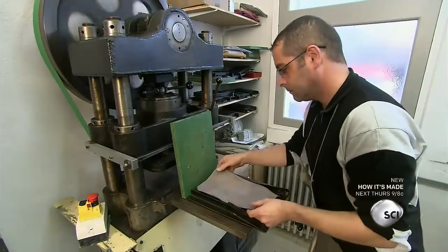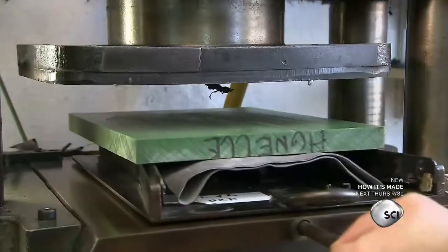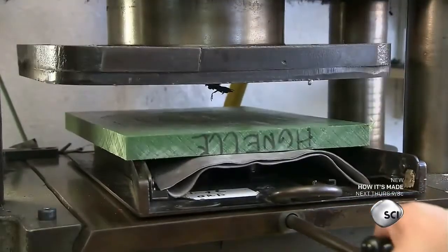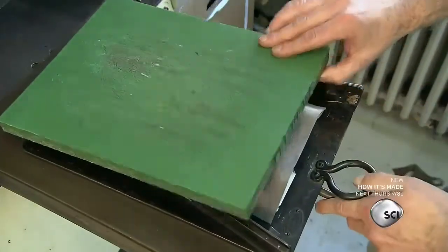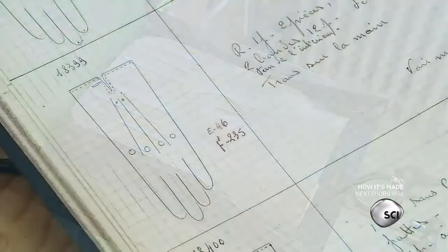The cutter places a few pieces into a trank die, then covers the leather with a resin block to prevent damage from the press. The press quickly cuts the pieces. Then all the cut pieces are sent to the sewing department.